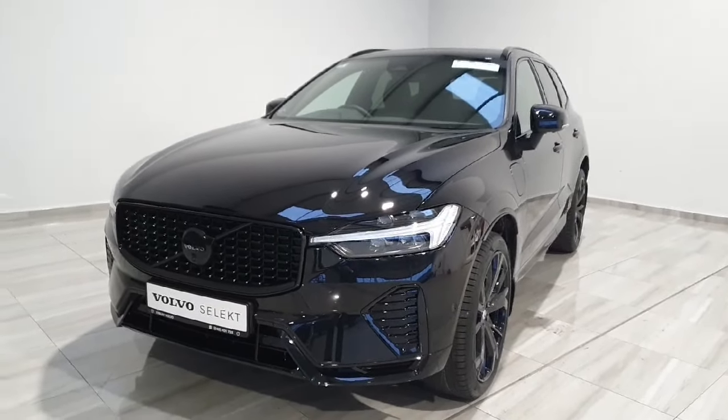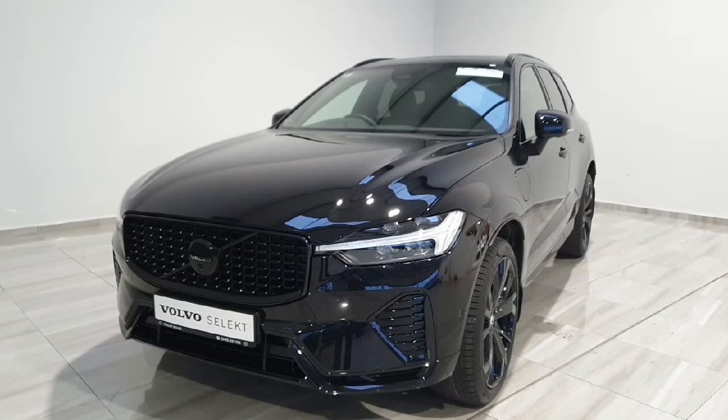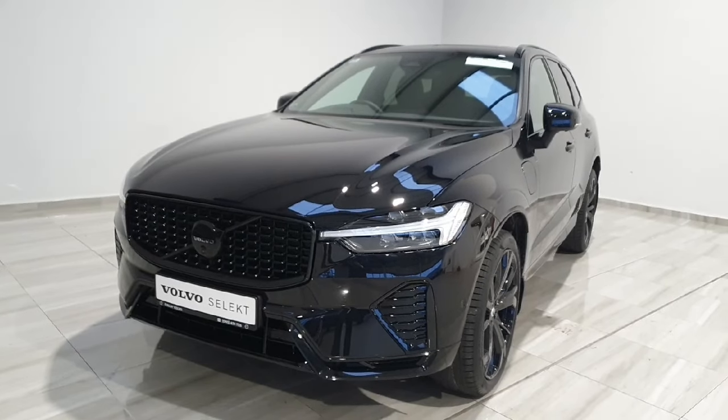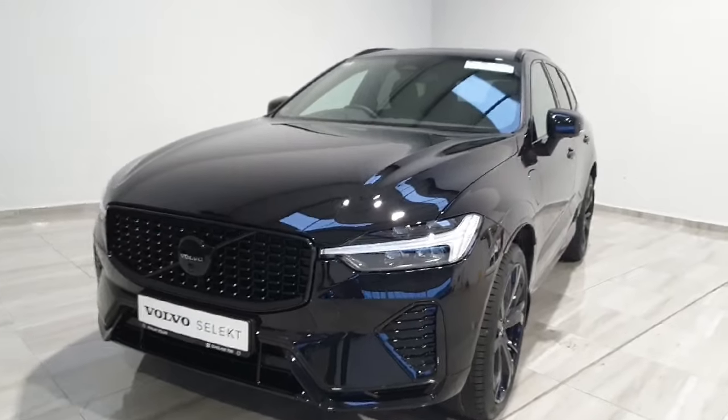Hello and welcome to Finlay Motor Group. Today I'll be giving you a short presentation on this Volvo XC60 Black Edition. This is a T6 Plus model which is the all-wheel drive plug-in hybrid XC60.